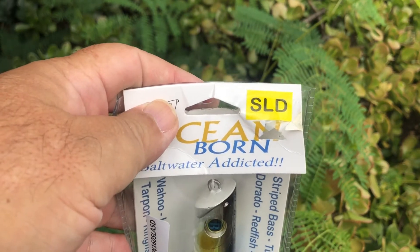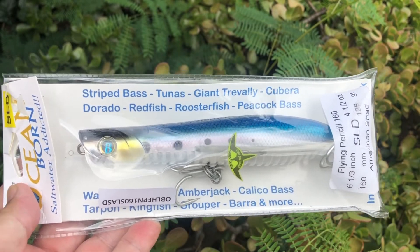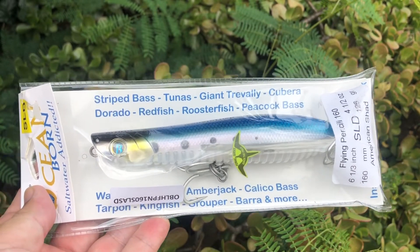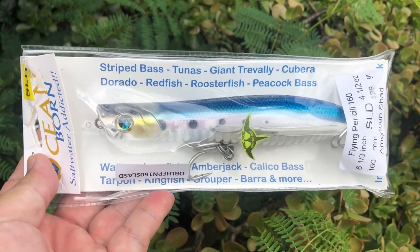Check out this one — SLD. That means super long distance, especially weighted, so the weights will go towards the back end on a cast. SLD means you're going to get extreme casting distance when you throw this out.